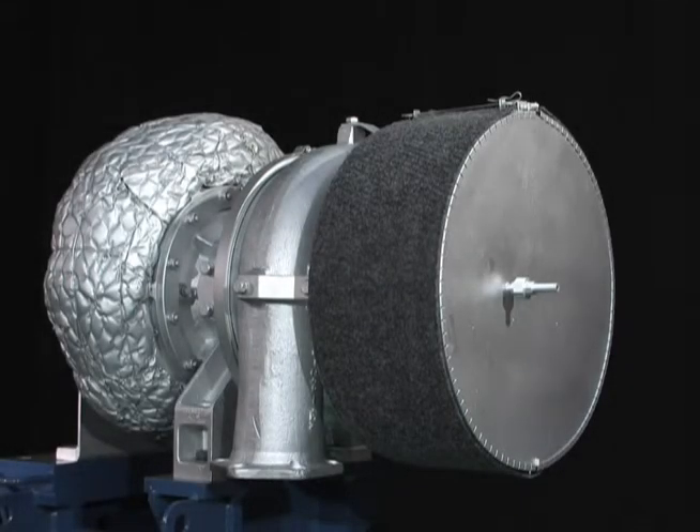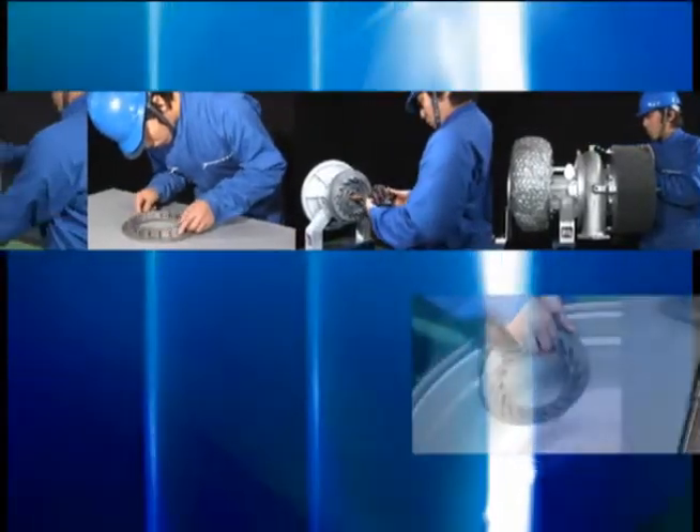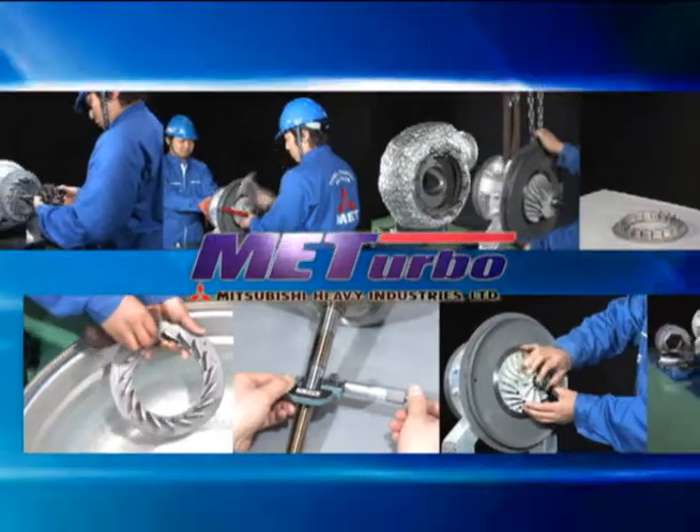As you have seen, the MET-18 SRC turbocharger is designed so that people with a reasonable amount of experience can disassemble, inspect, and reassemble it.